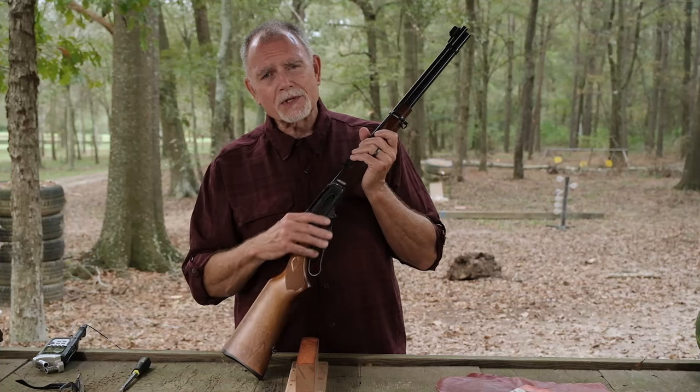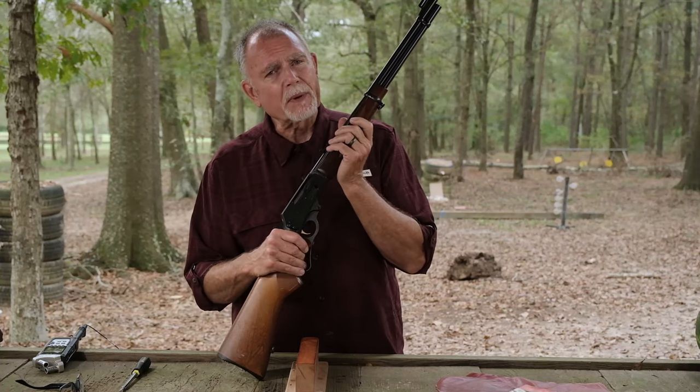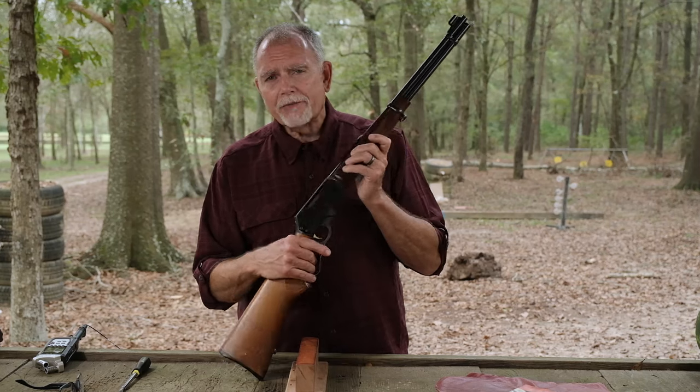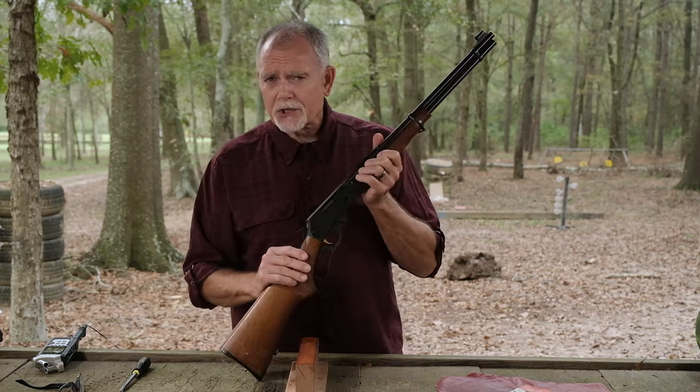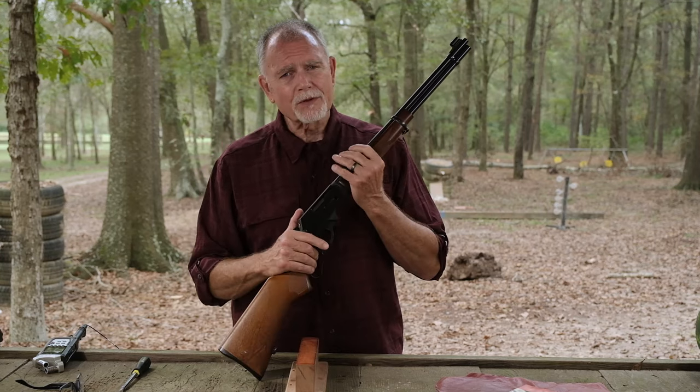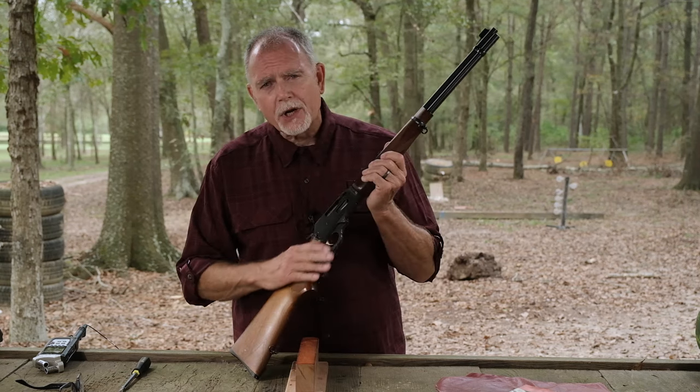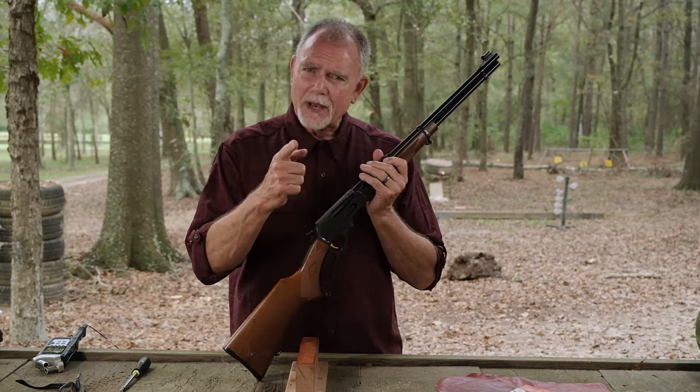Hi, George here and welcome to Tales from Target Suite where I'll share my perspective on guns and shooting, and we'll spend some time at the range and every now and then we'll reconvene out in my shop back in Houston or here at the farm in Louisiana where I'll build some fun projects and we'll share an adventure or two that'll make even a grown man smile.